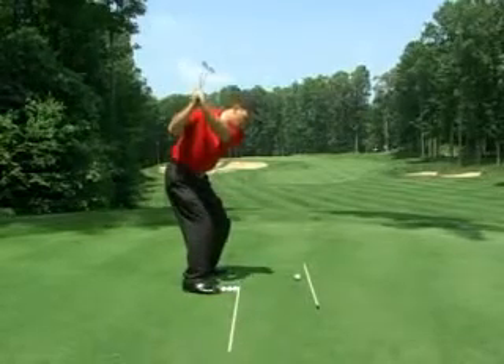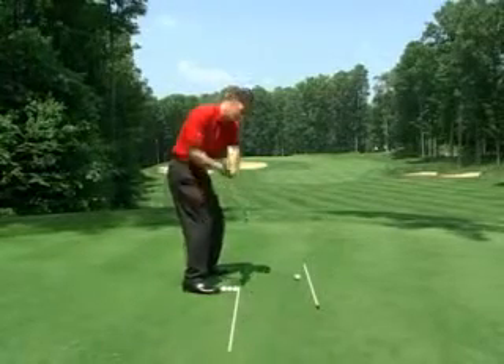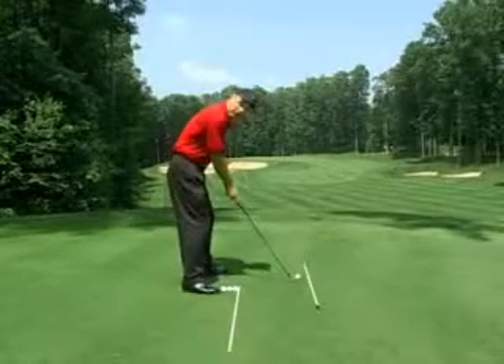Make sure, folks, when you're working this drill at home, don't just pump the club down and forget the body. The body has to be moving dynamically through this position to make this drill successful.